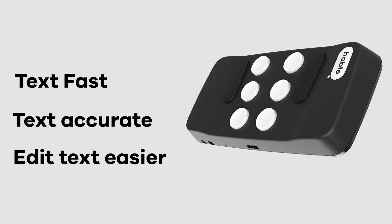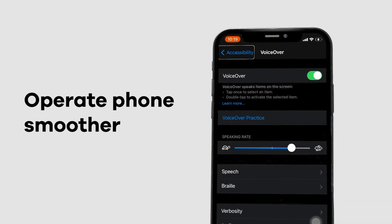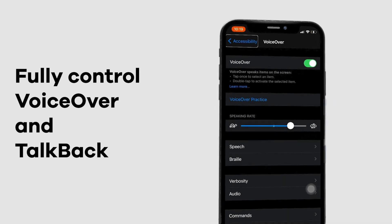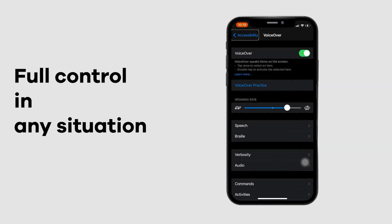With the Hable One you can edit text easier and operate your smartphone smoother. Hable One can fully operate VoiceOver and TalkBack, allowing you to keep your phone in your pocket, providing you with full control over your phone in any situation.